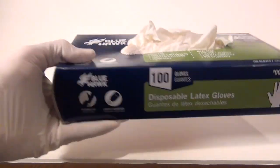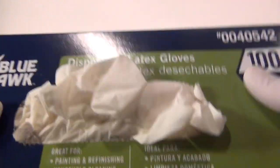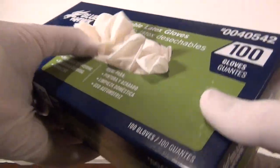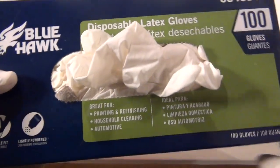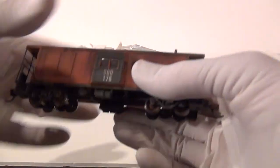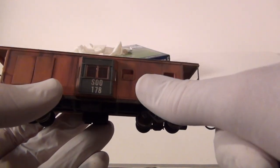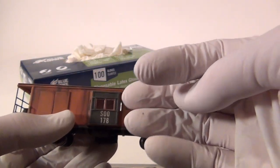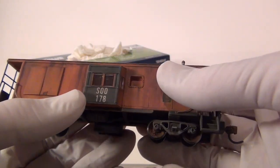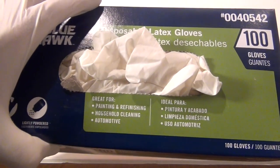Disposable latex gloves — you'll see I'm wearing them right now. These are essential. When you're painting, you don't get your hands all messy, but more importantly, it prevents fingerprints on your model. The worst thing is to have your model weathered and find some big fat fingerprint on the side. So you have to have latex gloves. I got these at Lowe's — 10 bucks for 100 pair. A must-have for any weathering project you do.